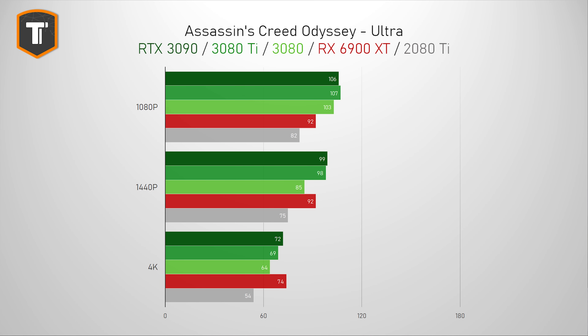Starting with Assassin's Creed Odyssey, we can see some clear CPU limitations at 1080p resolution. At 1440p, the 3080 Ti and the 3090 pull ahead of the 3080, and the 6900 XT is keeping up nicely, but the 2080 Ti is clearly behind. On 4K resolution, we can finally see the real benefit of having a newer generation card — the 2080 Ti is clearly having some difficulties, while the 3080 Ti basically offers the same level of performance as the 3090, with the 3080 being 8% behind the Ti.